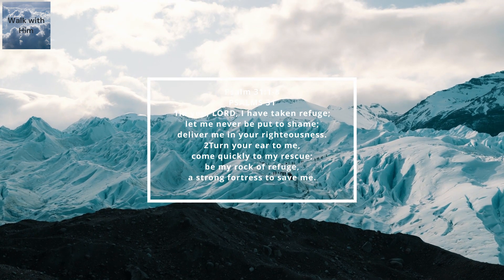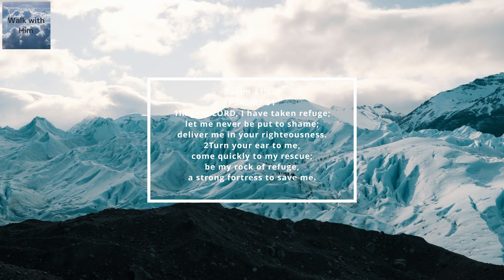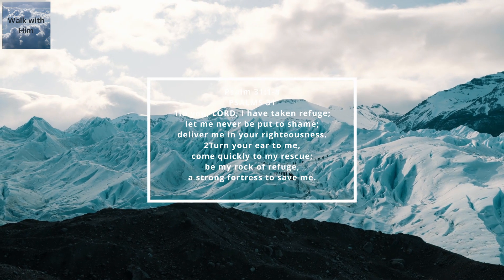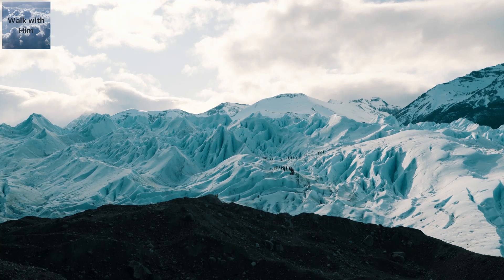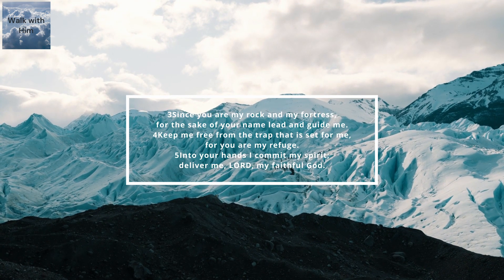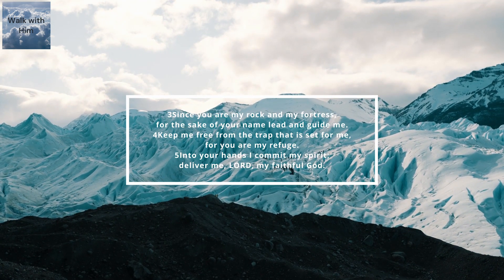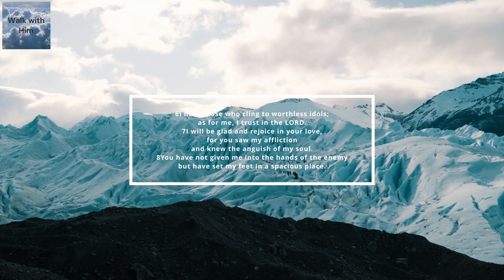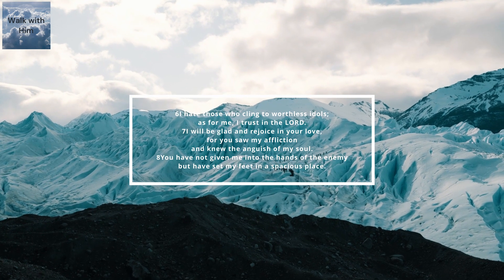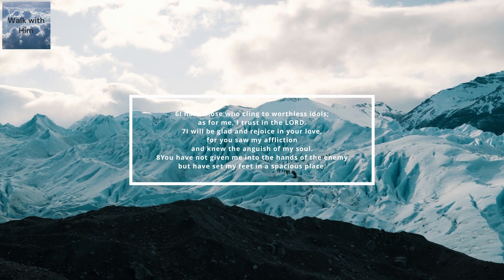Psalm chapter 31, verse 1 to 8. In you, Lord, I have taken refuge. Let me never be put to shame. Deliver me in your righteousness. Turn your ear to me. Come quickly to my rescue. Be my rock of refuge, a strong fortress to save me. Since you are my rock and my fortress, for the sake of your name, lead and guide me. Keep me free from the trap that is set for me, for you are my refuge. Into your hands I commit my spirit. Deliver me, Lord, my faithful God. I hate those who cling to worthless idols. As for me, I trust in the Lord. I will be glad and rejoice in your love, for you saw my affliction and knew the anguish of my soul. You have not given me into the hands of the enemy, but have set my feet in a spacious place.